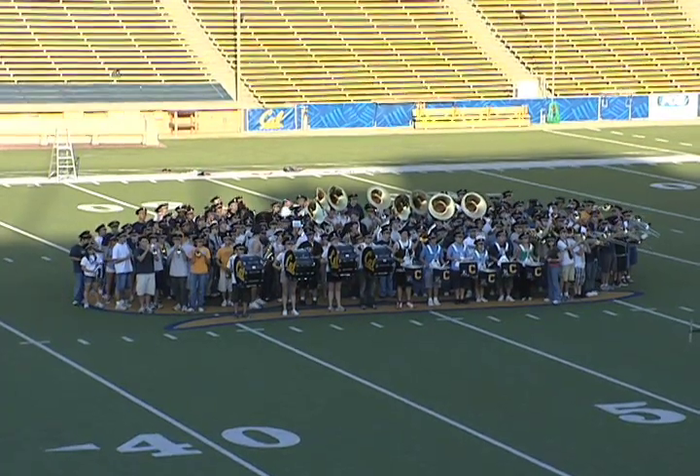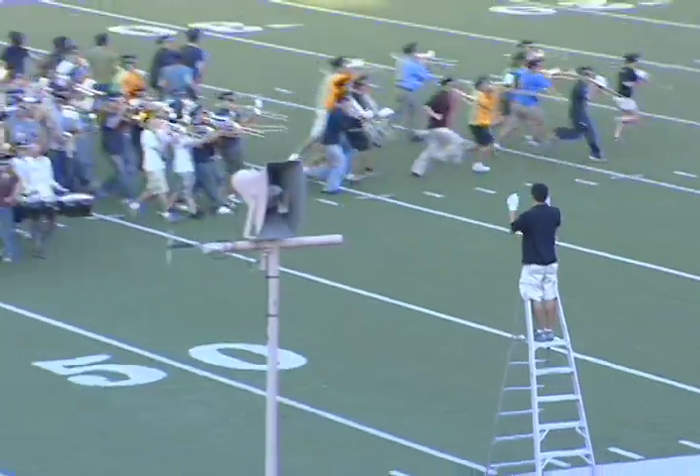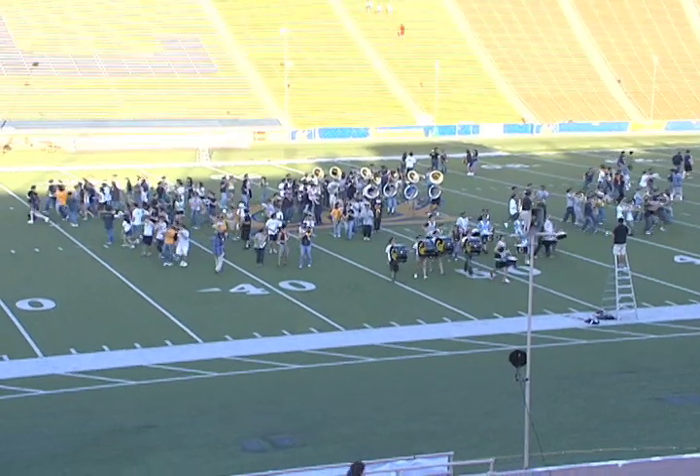We're going to want to start at the beginning with everybody packed dense and jostling around and playing high-tempo rapid. One, two, three! Then at the bark, everybody moves apart, the people on the outside moving faster than the people on the inside.